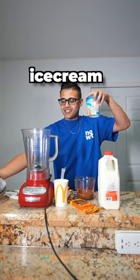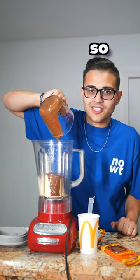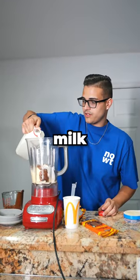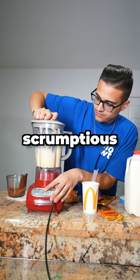First, I'm gonna add in the vanilla ice cream. Then I put in some melted Mr. Beast bar chocolate — it looks so good already — and put in some milk. Then I cracked up some of the Mr. Beast bar, and I started mixing the scrumptious masterpiece.